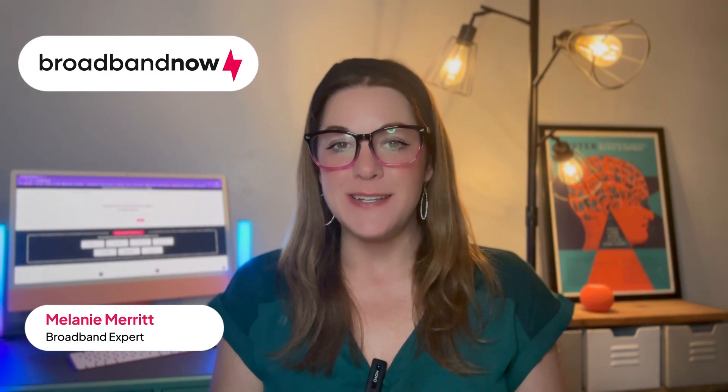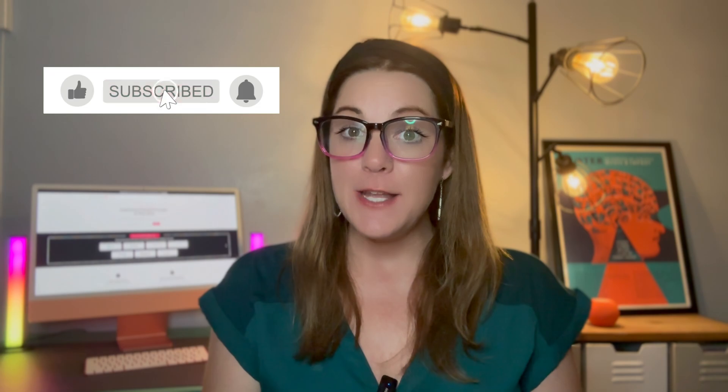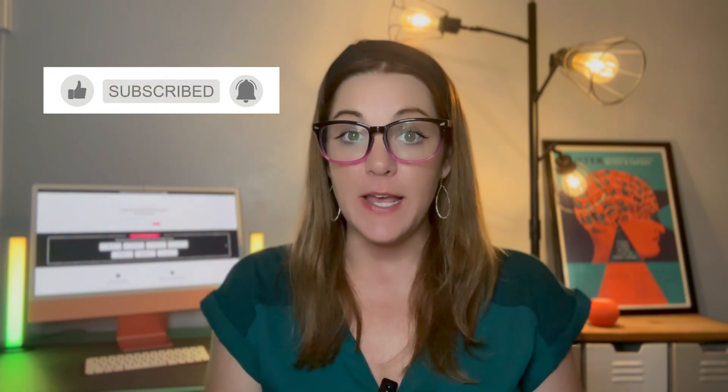Hi, I'm Melanie Merritt from Broadband Now. In today's video, I'll show you how to change your Wi-Fi password and why it's important to do this more than once. Don't forget to subscribe to our channel for the latest reviews and guides on all things broadband.